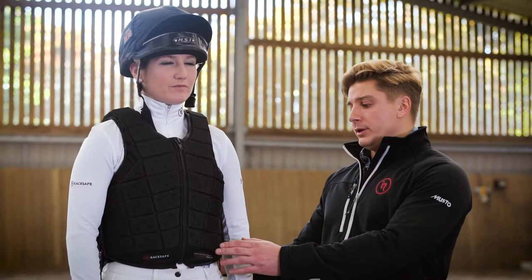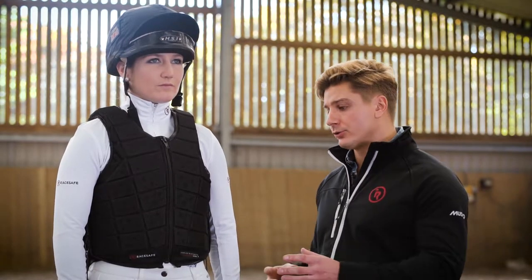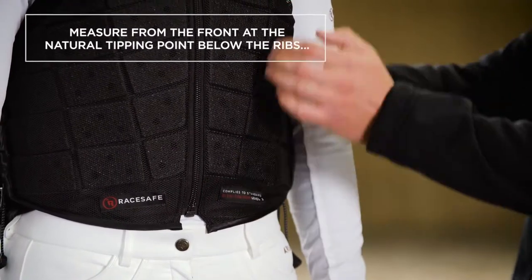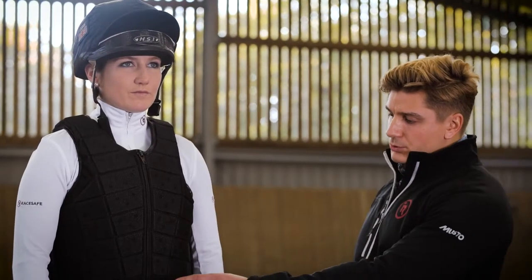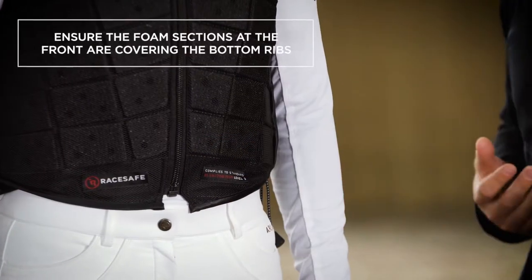The next area to check for fit is the body length, which relates to the over-the-shoulder measurement in the size chart. To measure, go from the waist at the front — the natural tipping point below the ribs — up over the shoulder and down to the corresponding point at the back. As one of the main areas of protection, we want to ensure that this bottom row of foam covers the bottom rib and provides that protection.